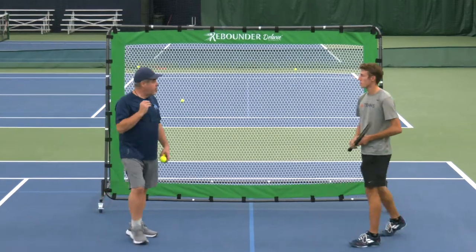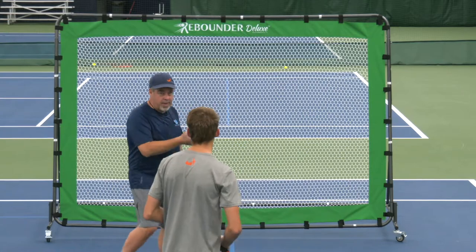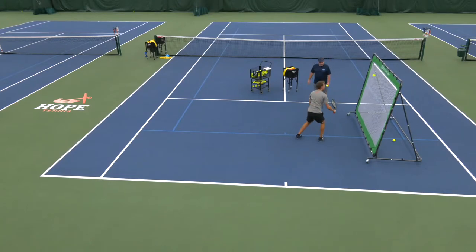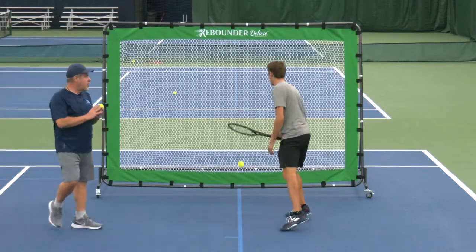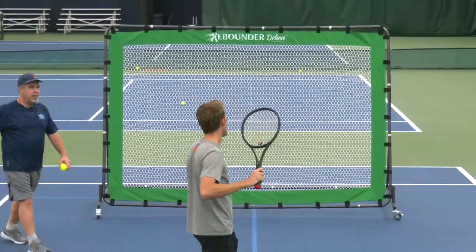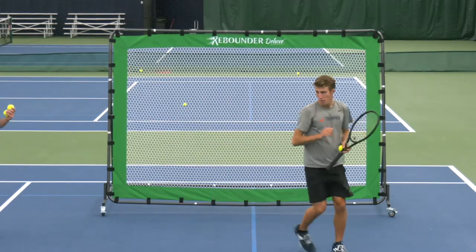Let's do an even more advanced skill. Jacob, I want you to serve, come in, volley or half volley, and then keep a volley going. There's the serve, half volley — keep it going. If you reach five, you score a point. Serve, come in — one, two, and catch it. Boom, point! You can get really creative with the different things you can do here.